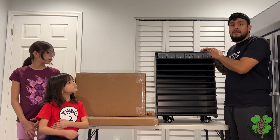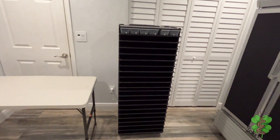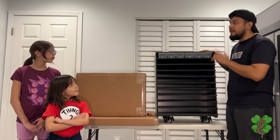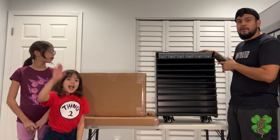We're going to put together this VE I-10 hatchling rack that we bought from Reptile Basics. We already put one together, so now we're going to go through the steps on putting this other one together. I have my two helpers here to help me put this together, so let's go.